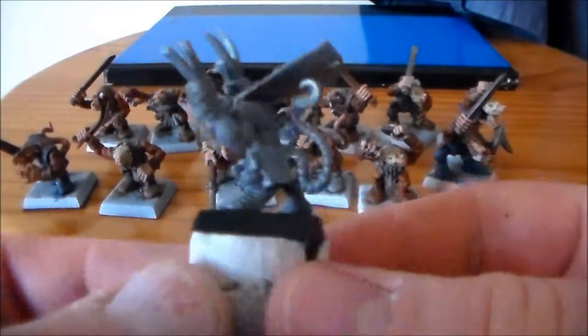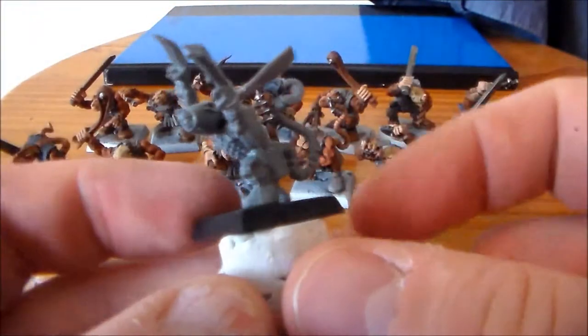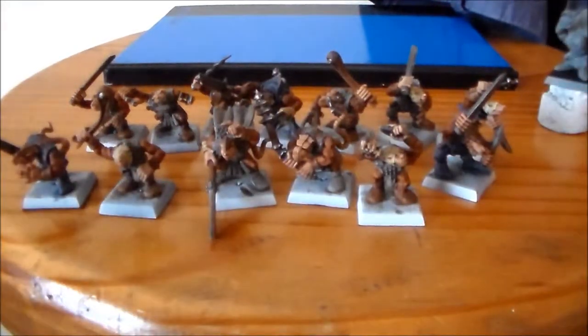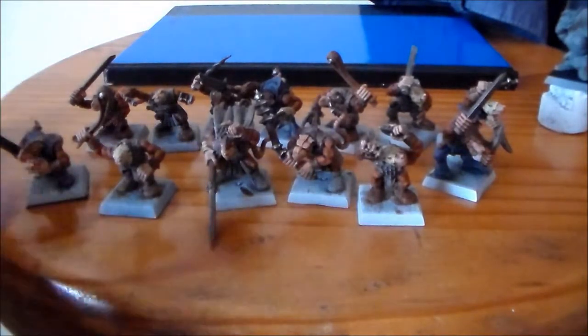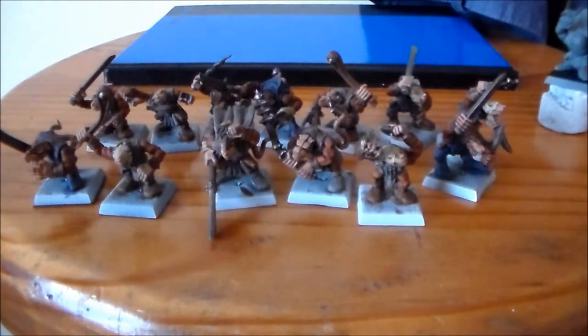I tried to do something decent for this leader guy's base because I want him to be pretty stand-out and look pretty cool, so I put in the extra effort for him. Thanks for watching — keep an eye out for a basing video soon. For the leader guy, I can't remember his name — he does have a champion name because that guy can get a ward save if you upgrade him I think. Bit of a disappointment with these models, but they're done now.